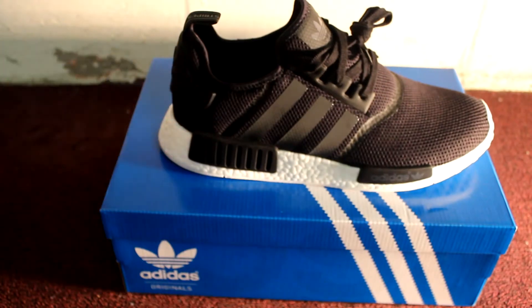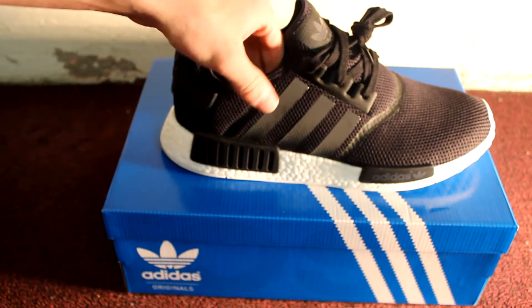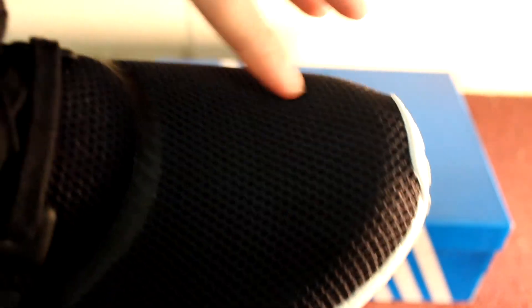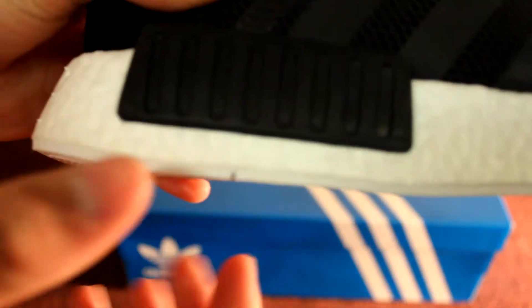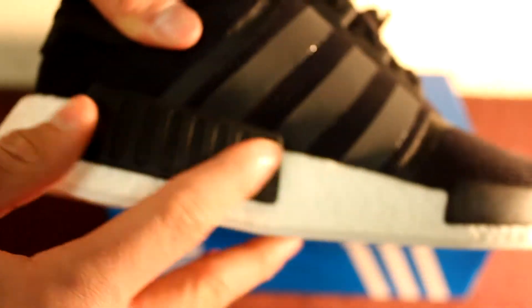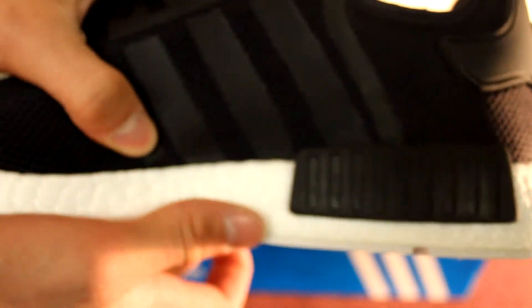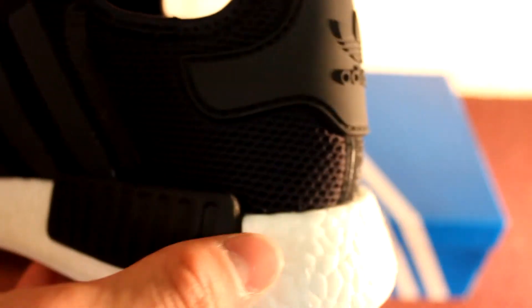So here's the shoe — black and white. On the upper, we have a nice mesh as you guys can see. The midsole is white, going all the way around, and then we have black accents on it. We have the part that says Adidas, and we have another one of these on the other side right here, which gives it a nice midsole look. A lot of shoes don't really have a nice midsole look in my opinion, so I like this one.